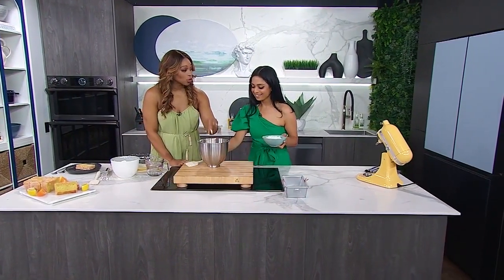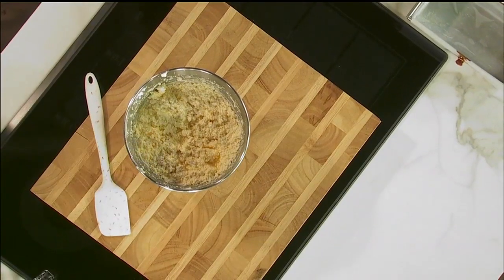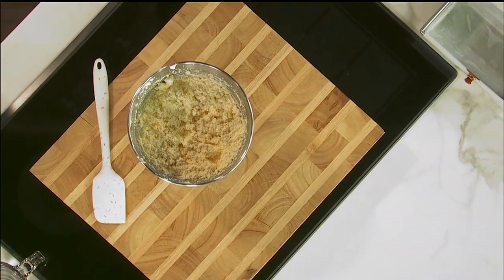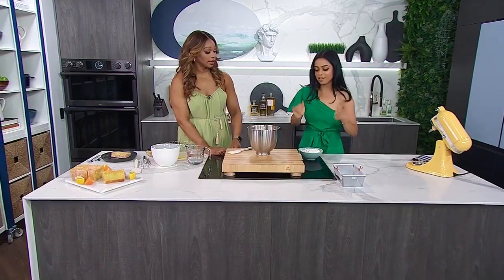But why is it so important that you cream the butter to this consistency? It's so important because we want that pound cake to have a nice, dense but tender crumb. When you don't cream the butter for long enough, you end up with a flat, dense cake and it doesn't have that melt-in-your-mouth crumb. So always take the time to cream your butter — just take the extra five minutes. It's worth it.